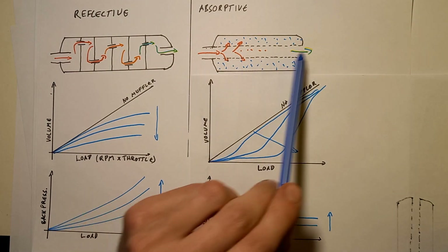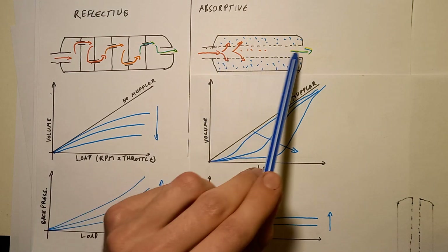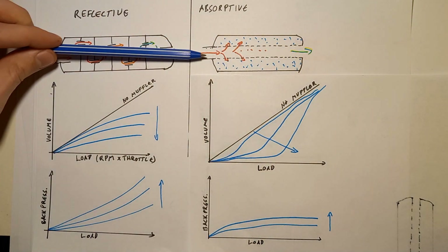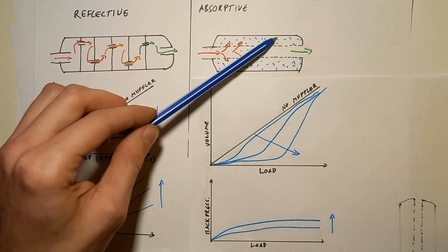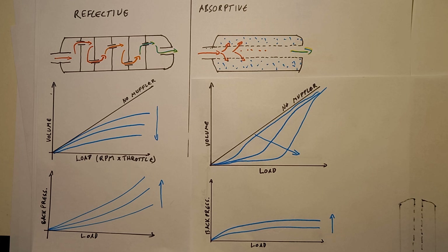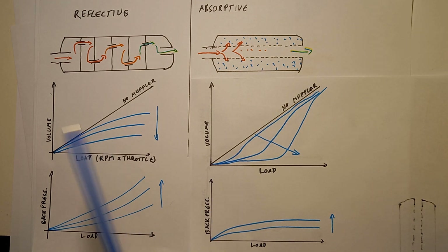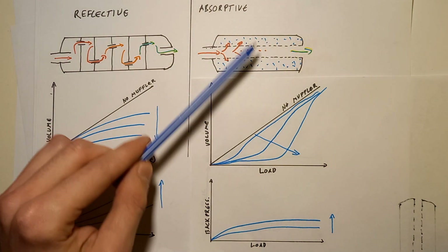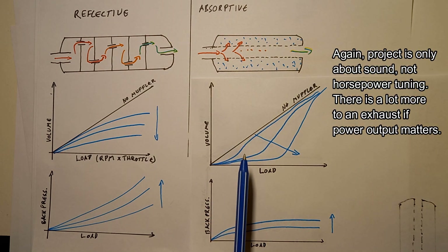The absorption muffler is like a straight pipe with lots of holes in the wall, packing material between the muffler wall and the inner pipe. Gas comes in and pressure waves exit through the perforations, getting dissipated in the packing material - in most cases glass fiber, in my case metal fiber, but it works the same. The behavior is very different: at lower revs and idle the absorption muffler is actually pretty quiet because the holes work much better at lower revs. That's why a sport exhaust can actually be pretty quiet at low RPM.